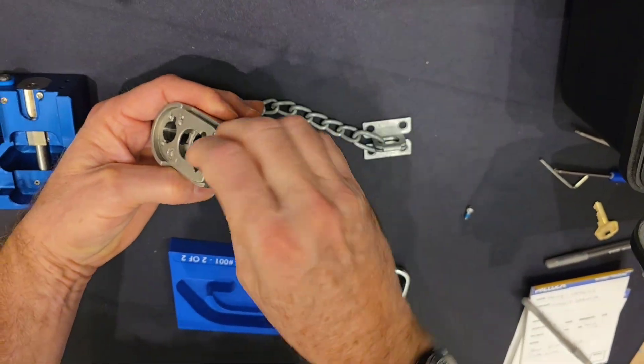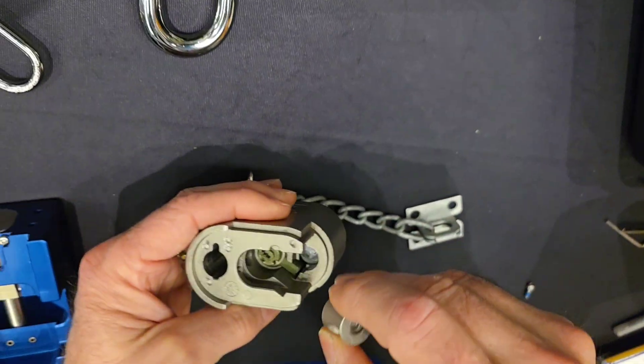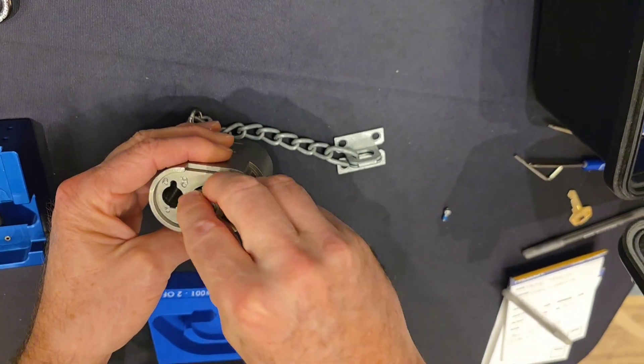Next we're going to drop the ball bearing in. All right, ball bearing's in. And then the actuator — this is where I'm going to get messed up, but once again it's only going one direction, I think this one.